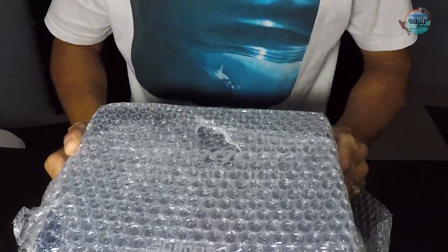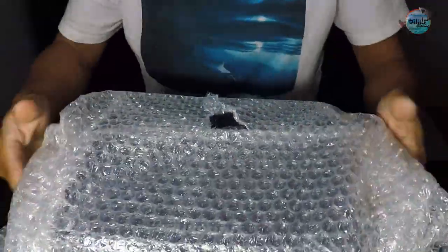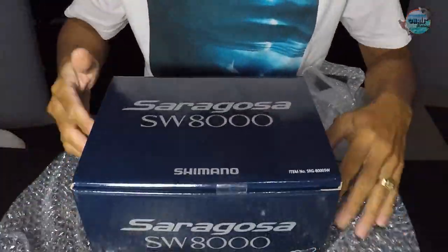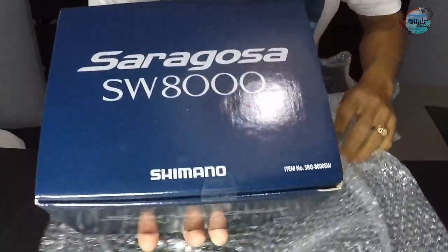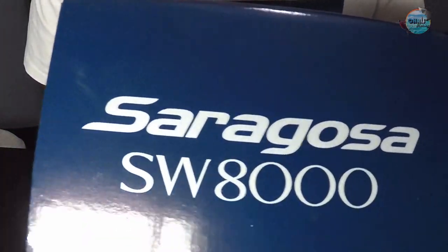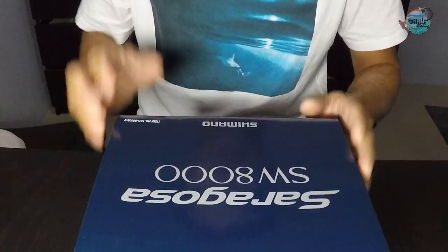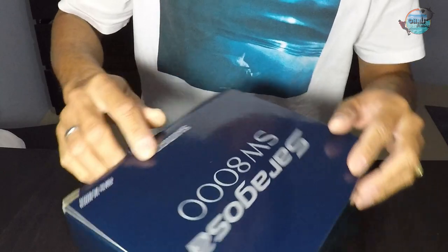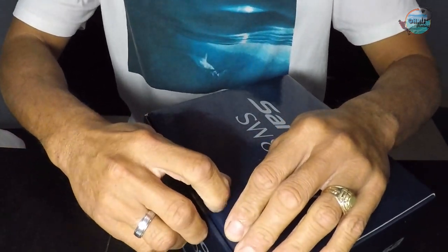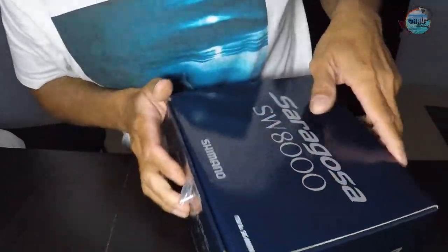So we have the double wrap first. Let me remove this double wrap and let's find out what's inside. Looks really good — we've got the Saragosa SW8000. Let's remove this tape. Alright, the tape's gone.